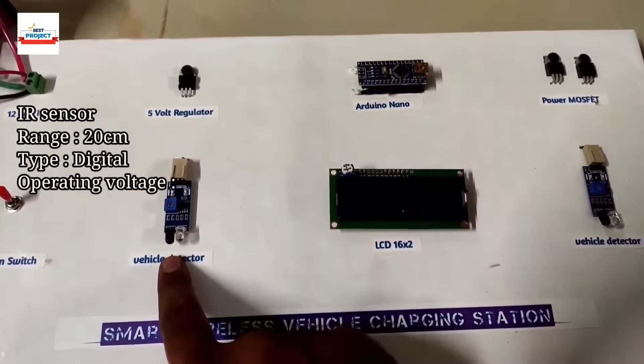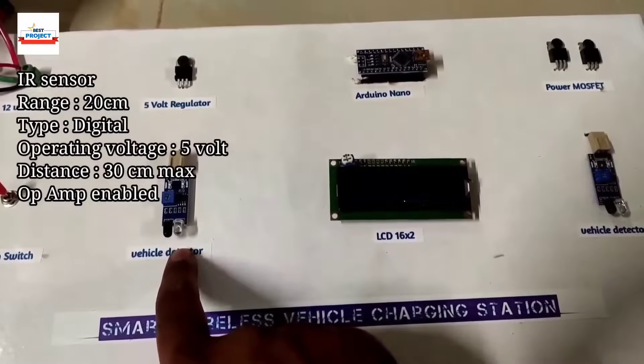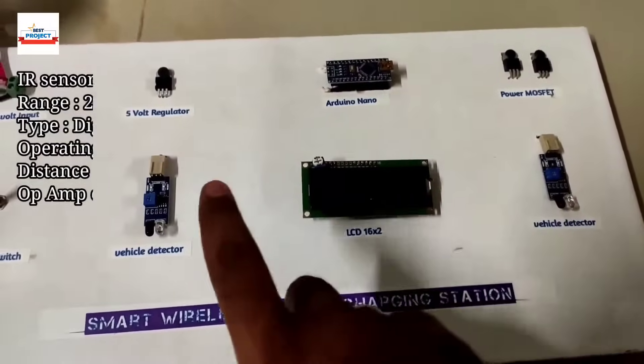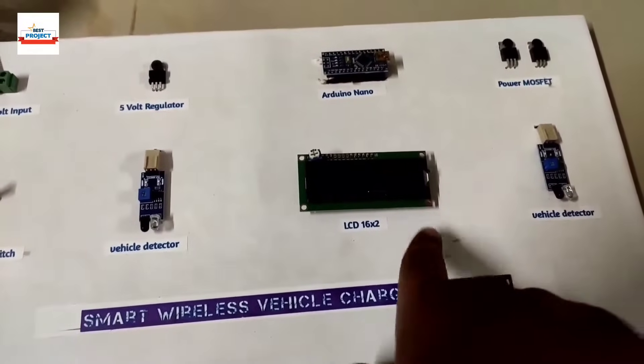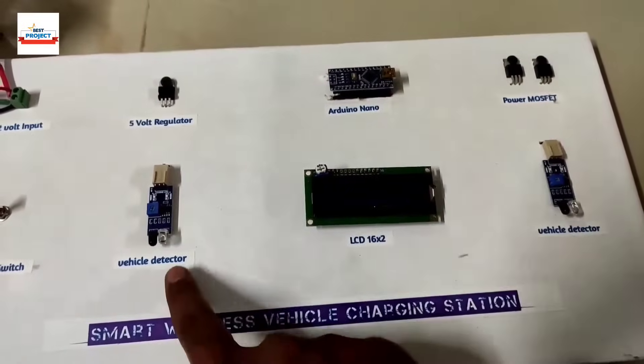The next component is a vehicle detector — it is actually an IR sensor. We have IR sensor 1 and IR sensor 2, because we are using two spots here. To detect two vehicles, we are using two IR sensors, or two vehicle detectors.